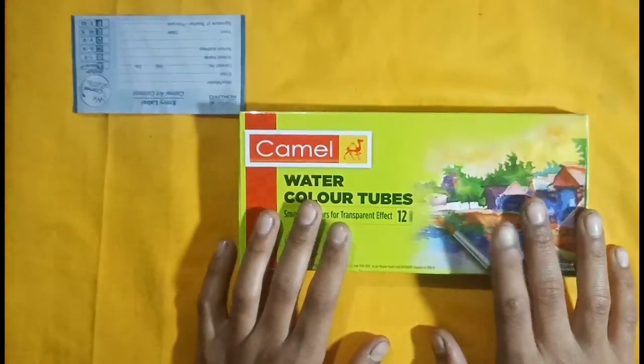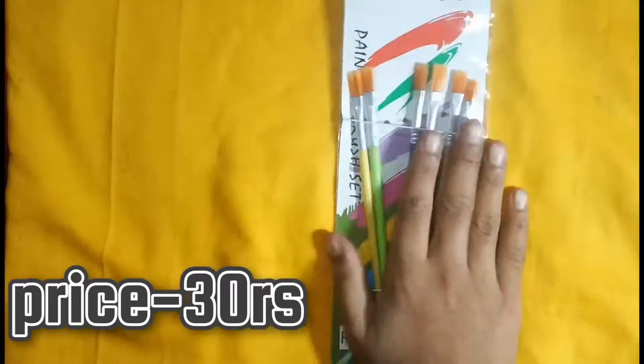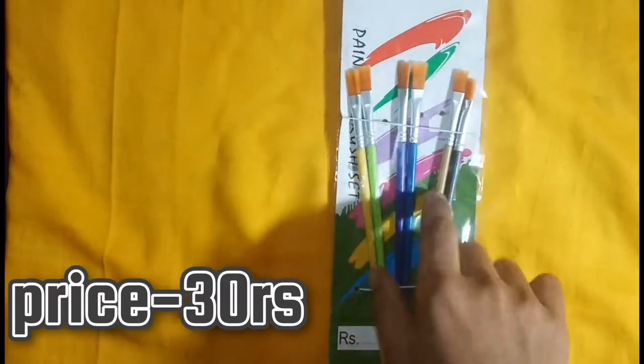So guys, I have the watercolour tubes here. I will also show you the brush set. I got this as a local purchase because I am also learning. This is 30 rupees price in the local market. I don't have a lot of money, so let's open it.